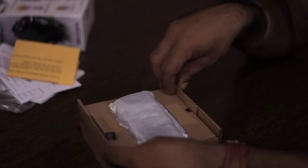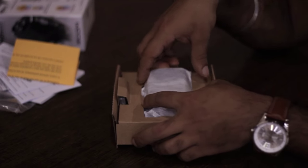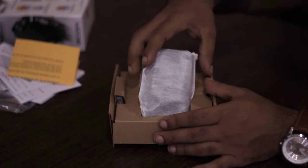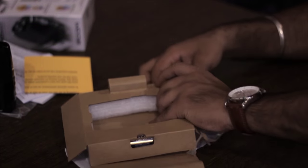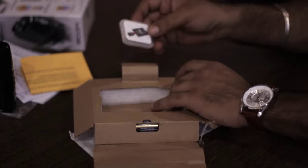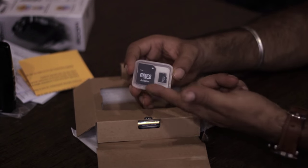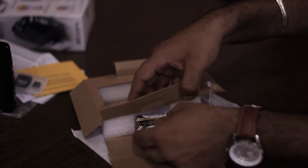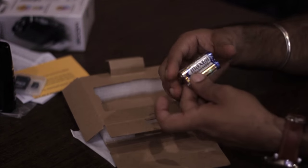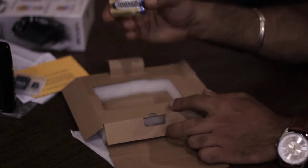Now let's move on to the actual product. The recorder is in the center, packed very safely. Then on the right hand side we have a free 2GB micro SD card to save all the recordings. And on the left hand side we have a pair of AA batteries, but you may use rechargeable cells in case you are in regular field recording — that's what I do. And that's it with the box.